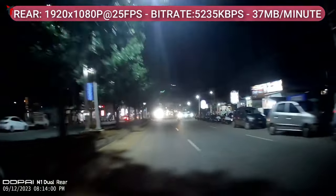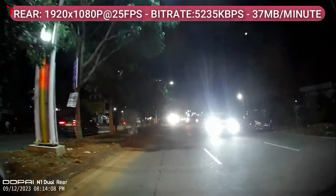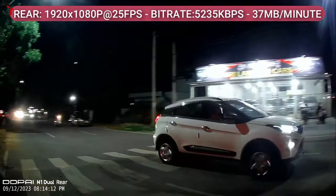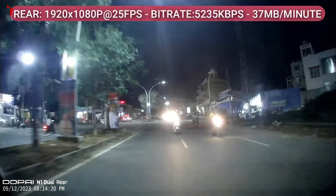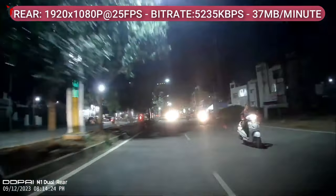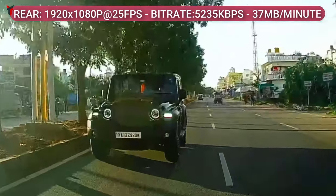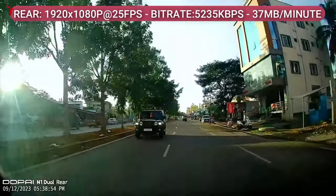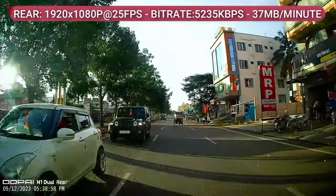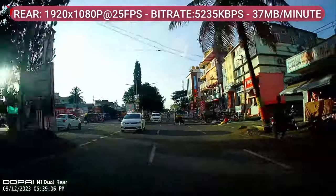Looking at the rear camera: it offers 1920x1080p full HD at 25 frames per second, a bit rate of about 5,000 kbps, and one minute of footage takes about 37 MB of storage. You might see some headlight glare, but it is considerably less than many other rear cameras where footage is completely whitewashed. In the daytime footage, zooming in on a vehicle at 10 to 15 feet gives a good license plate read — not excellent, but it's doing its job at a budget price.